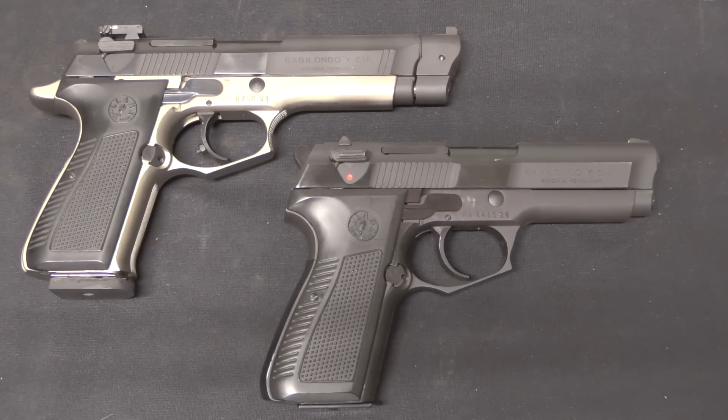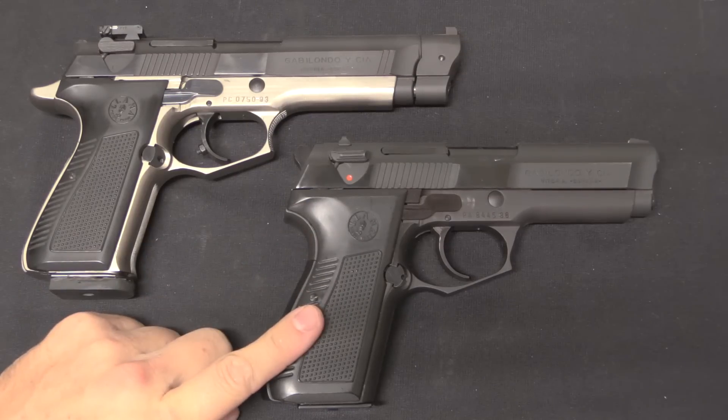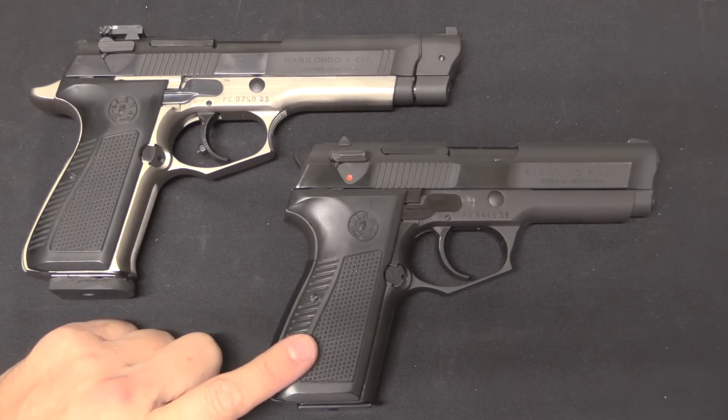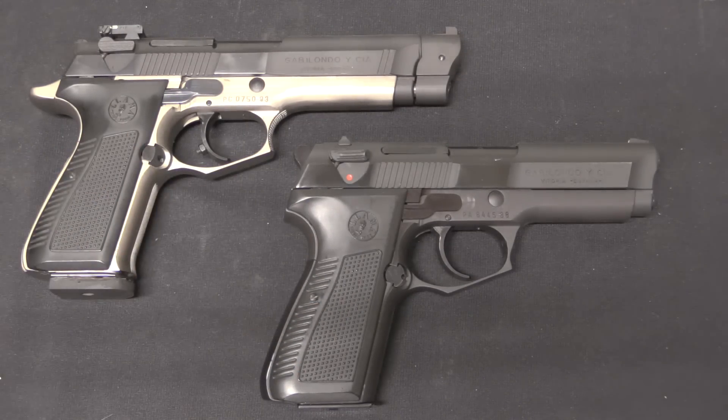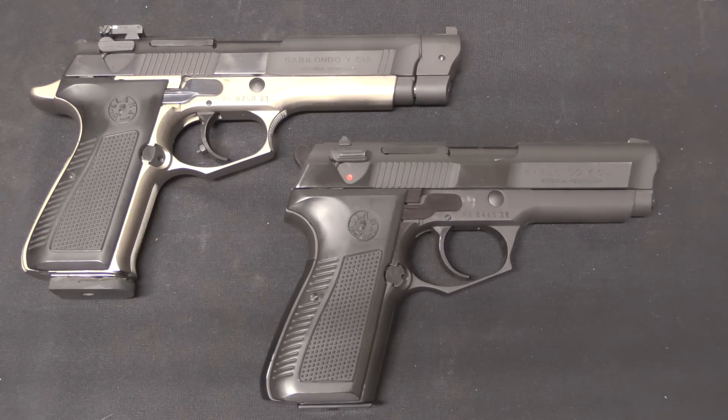Here's a quick comparison shot: this is the M87 competition pistol, and this is the M82, the military sidearm parallel. Mechanically they are both the same — they are both fundamentally copies of the Beretta Model 92. But virtually every single little detail is different on the 87, and better.